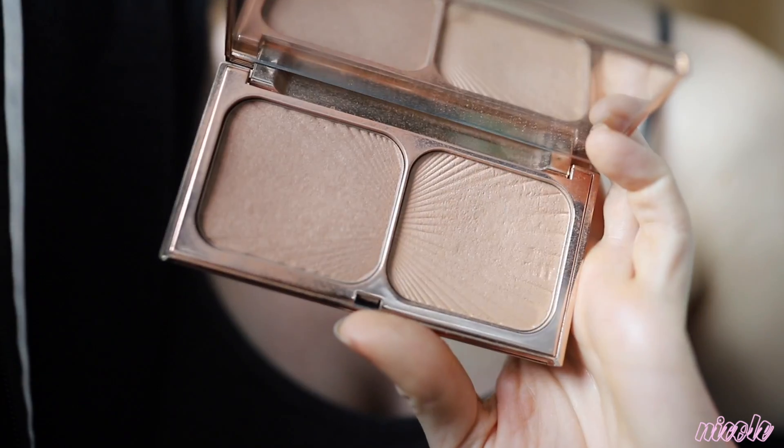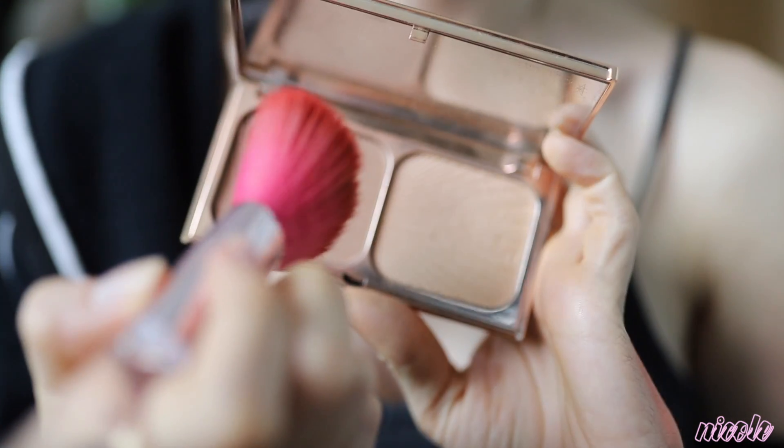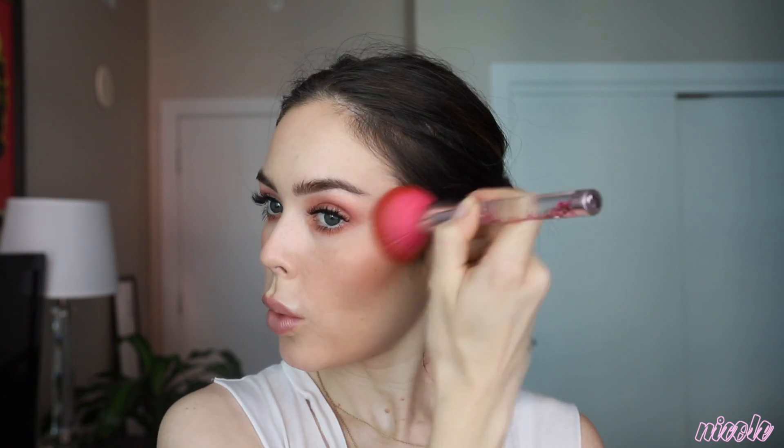I felt like I needed a little bit more warmth, so I'm taking the Charlotte Tilbury Film Star Bronze and Glow and going over the contour that I had. I don't normally do powder on top of cream — I would do one or the other — but I felt like this look needed to be warmed up a little bit because I was going with such a bright lip. So this was a last-minute decision, just bringing it down my neck a little bit.